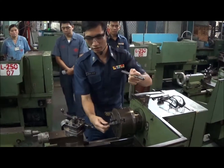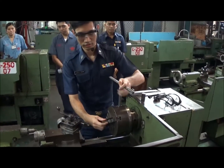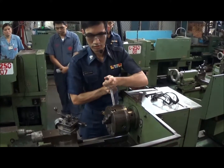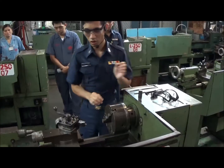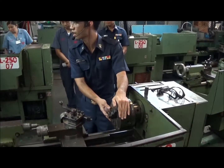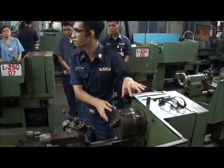Now let me show you this. Lock the workpiece in the chuck securely. This is called the chuck — it's the fixture of the lathe machine.